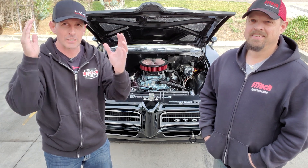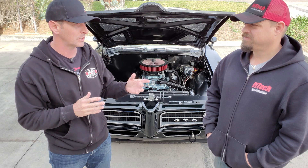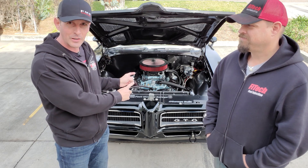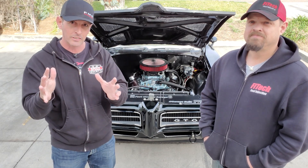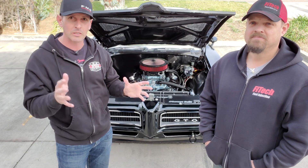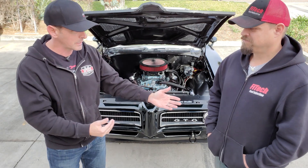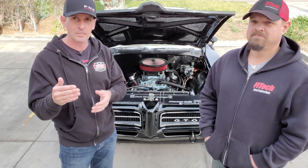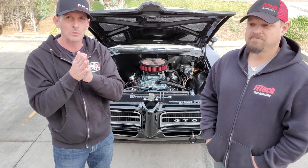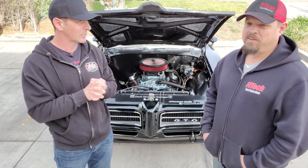Hey guys, welcome back to the channel. Clearly today I'm not in my garage - we're actually at FiTech headquarters in Southern California with Jeremy. Today's an exciting day because we get to dyno tune the GTO. It's been a long time coming. If you're brand new to the channel, I did a full playlist on how to install a standard throttle body from FiTech, so go check that out. Today with the help of Jeremy we're going to go through some tuning techniques that will help you guys at home, because not everyone has access to a dyno.